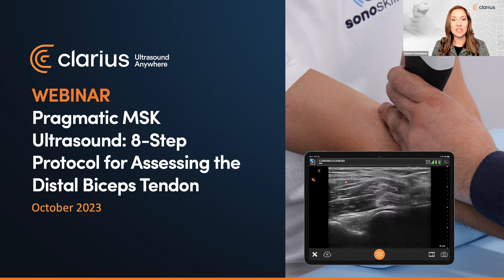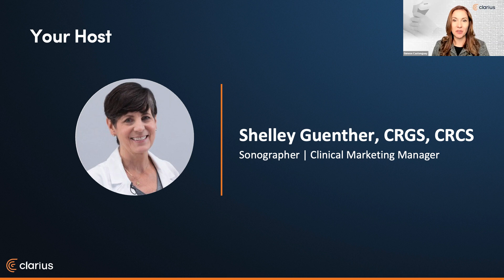First, a housekeeping note. Please use the Q&A icon to ask questions at any time. We'll address questions in the live Q&A session following the presentation at the top of the hour. We hope you can stay on for our bonus extended Q&A session with Mr. Schmitz. Now let me introduce you to your host for today's webinar. Shelley is an experienced sonographer with over 25 years of experience as a clinical ultrasound expert. As clinical manager at Clarius, Shelley is dedicated to providing the highest quality educational content for clinicians looking to add wireless ultrasound to their practice. She helps us deliver practical webinars and video tutorials for our Clarius classroom, which now features over 450 on-demand videos.